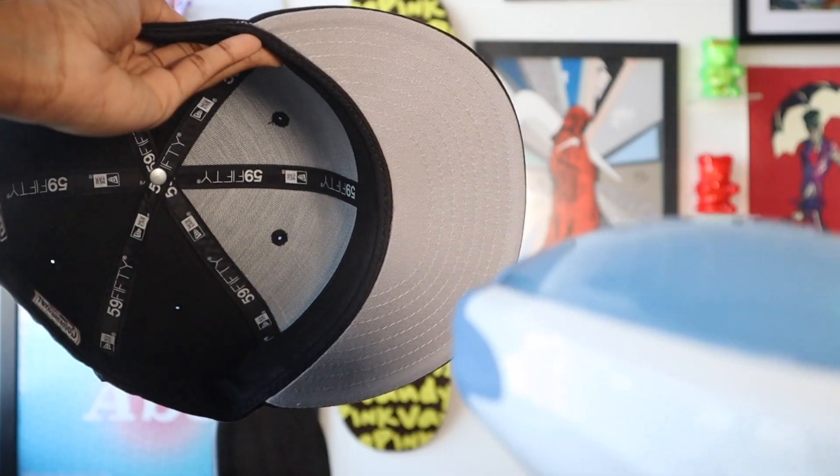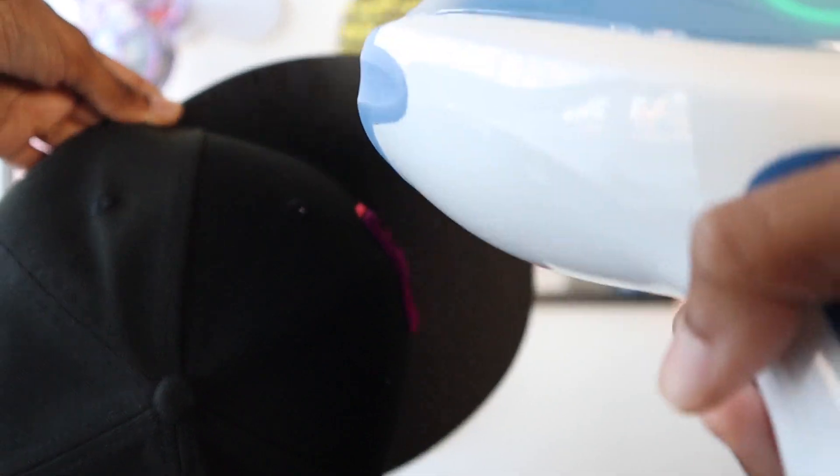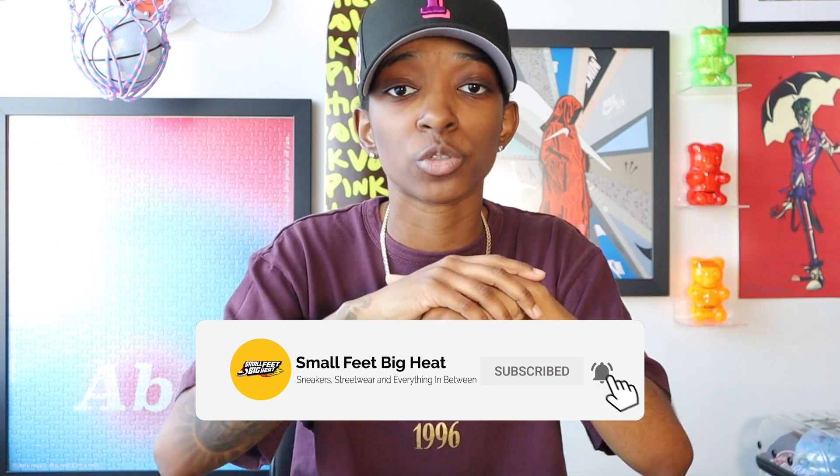Now it's time for my favorite part — a little fitted hat ASMR. I curved the hat using my usual steaming and water bottle method, which I have tons of tutorials on by now, but I'll keep putting them out there for the new people that find the channel.